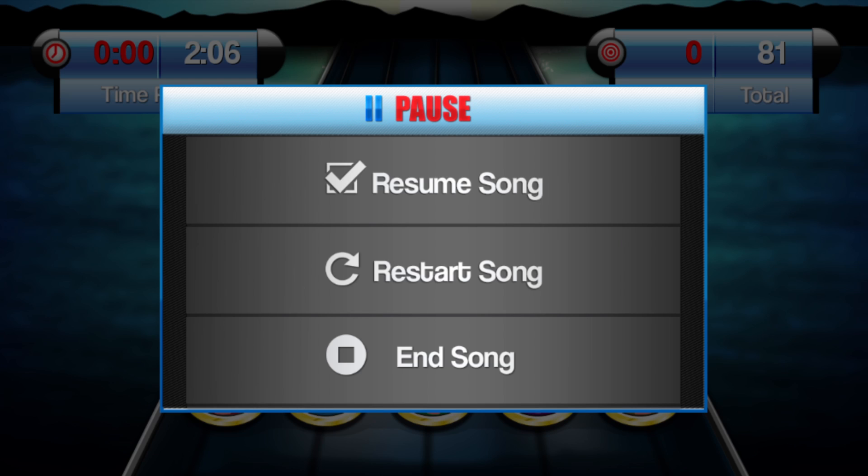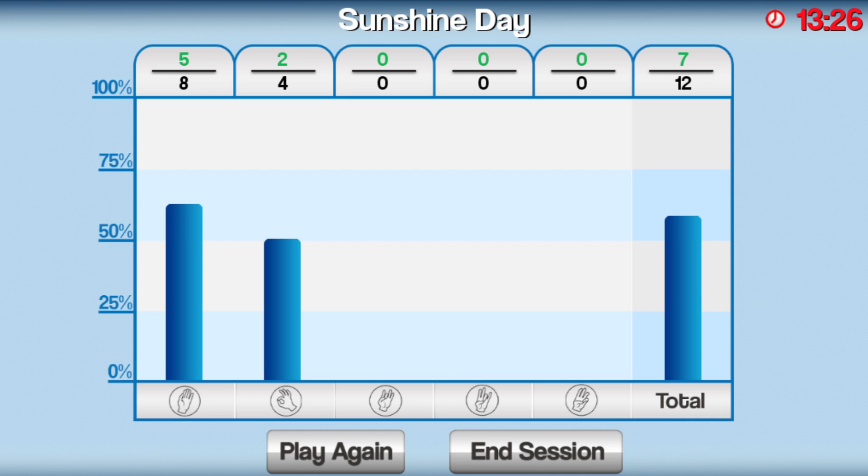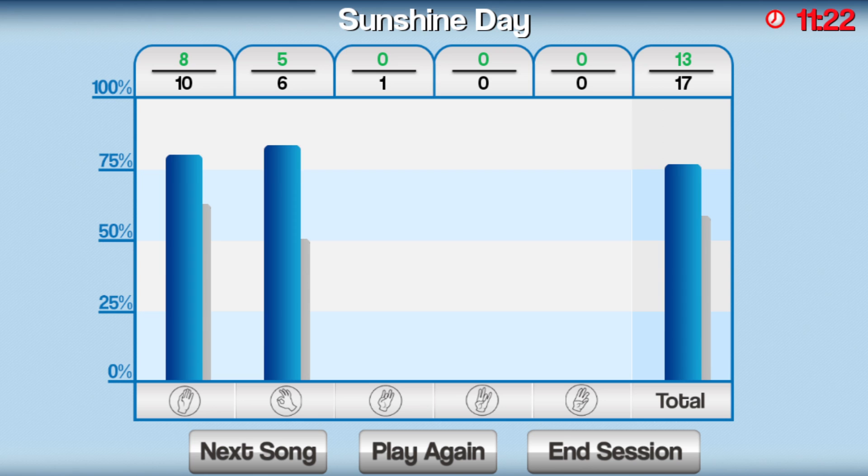Touch the screen to pause the game. In this menu, you can restart the song or end the song early. After a song has completed, your performance for each individual grip and total performance is displayed. Select Play Again to repeat the previous song. After you play the song twice, grey bars will appear representing your performance on the previous try, and you will be able to select Next Song to go to the next song in the playlist.